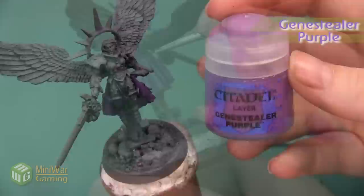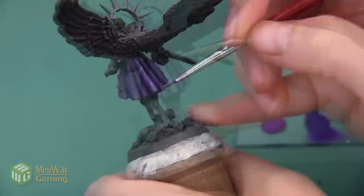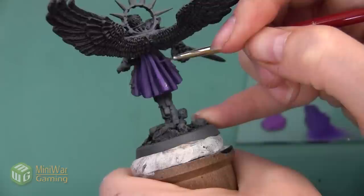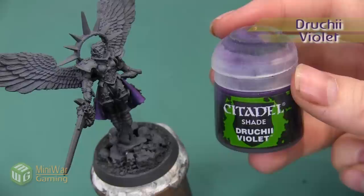Next we're going to begin highlighting. Our first highlight is going to be with Jain Zar Purple. I put quite a bit of Lahmian Medium into my paint so I can get a nice blended effect — I'll need to add a couple of layers to get a really solid Jain Zar Purple color. I'm using my detail brush and applying this to the top of all of the folds in the back of the skirt. Here's Celestine after the Jain Zar Purple step.